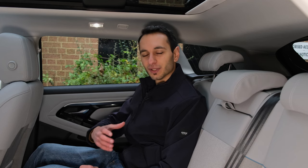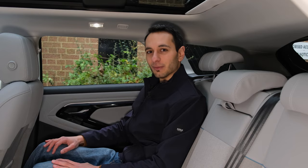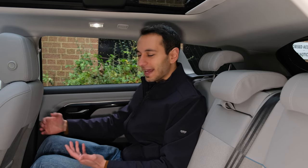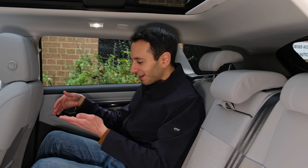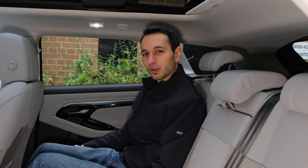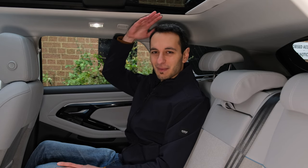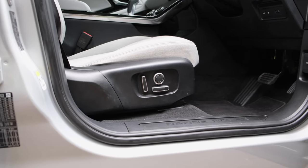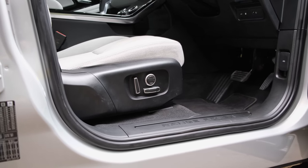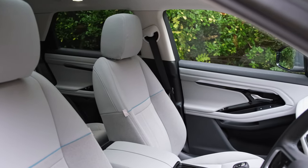Regarding occupant space, the rear legroom is not too bad, but you can't extend your legs as they hit the lower portion of the front seat, which is a little uncomfortable. Headroom is also a bit limited — if you're around six foot four or taller, you'll struggle to fit comfortably. At the front, the plug-in hybrid models come with 12-way electric and heated seats as standard, compared to the eight-way manually adjustable seats in the non-PHEV variants.